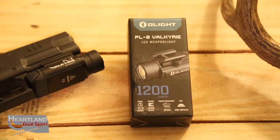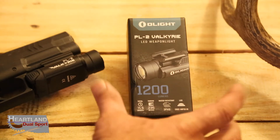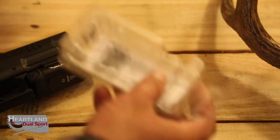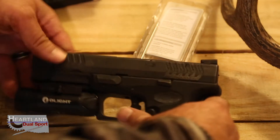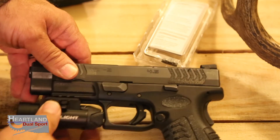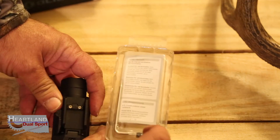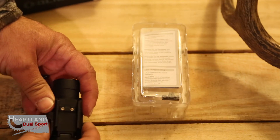Let's go back to the box real quick and I'll show you what it comes in. It comes with another mount — this is one of the things I really love about this light: it pops on and off real quick and easy, and you can change out the mount point. It comes with two different mounts so it'll line up and fit with your rail system, regardless of what gun you have.